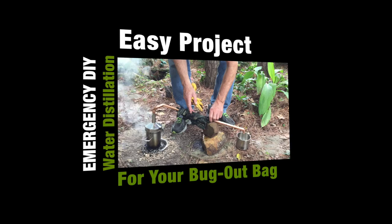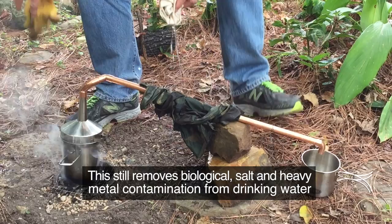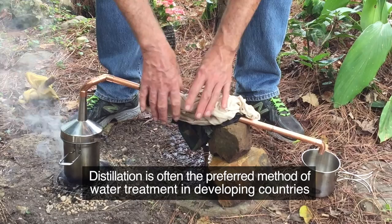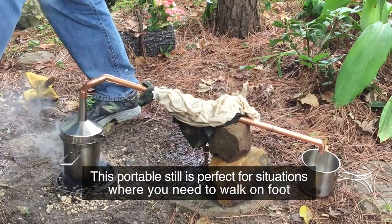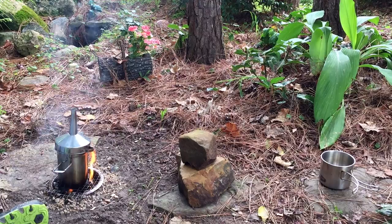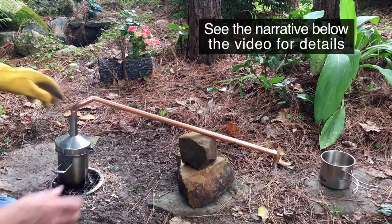This video is brought to you by B.I.L.D. Use an upside down stainless steel funnel as a lid to a pot of boiling water. Collect steam through a half inch copper pipe with elbow fittings. See the narrative below the video for details.